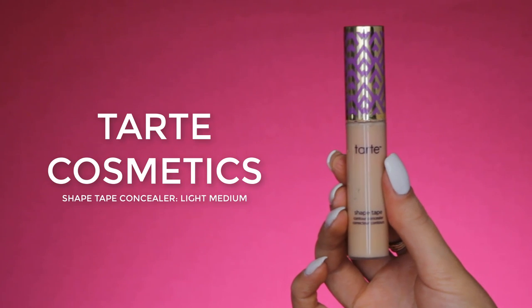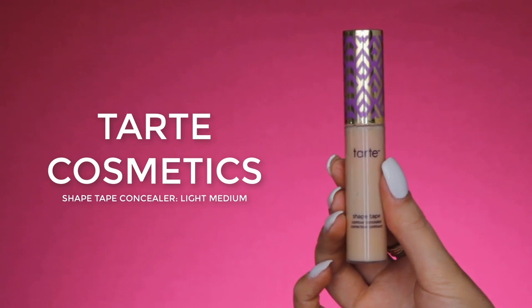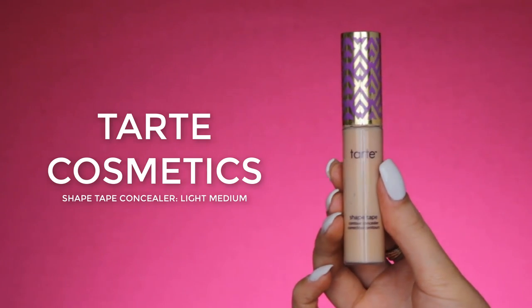So now for my concealer, I'll be using the Tarte Cosmetics Shape Tape Concealer — my current favorite — and mine is also almost empty, unfortunately. But I really like this concealer. It is full coverage, but it blends so nicely with my foundation.